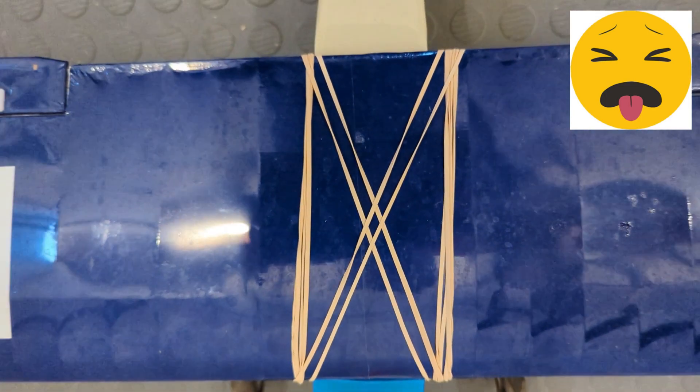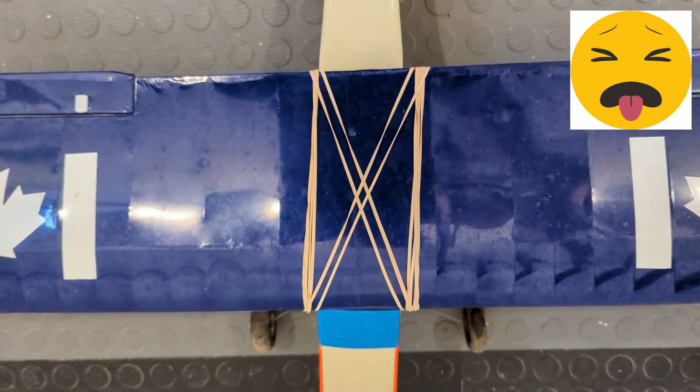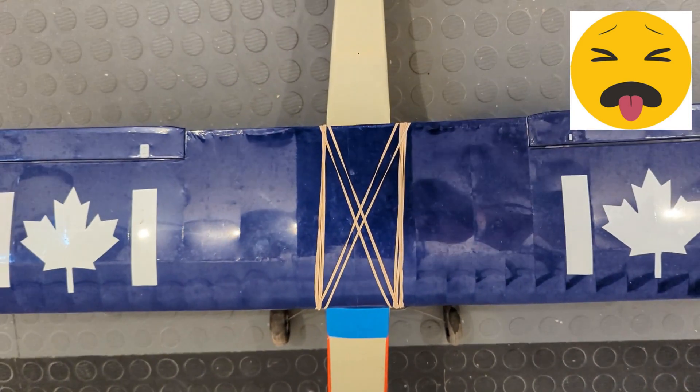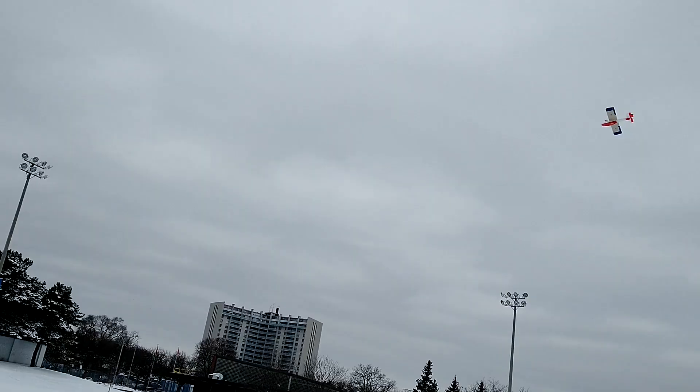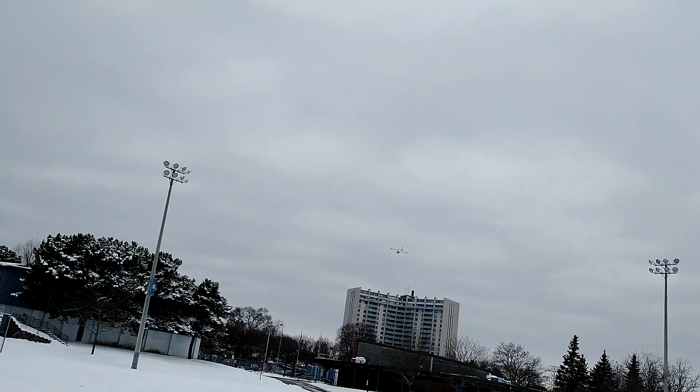Secondly, I wanted something that looked good with no visible rubber bands. And thirdly, as I was rather prone to crashing my planes, I wanted something that would help minimize the damage. More on this in the latter part of the video for those who are interested.